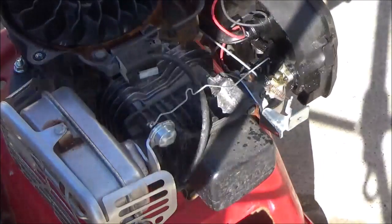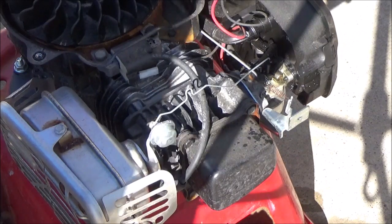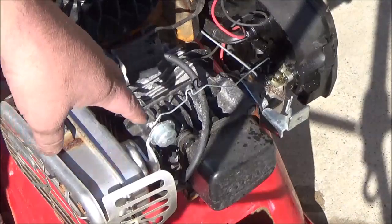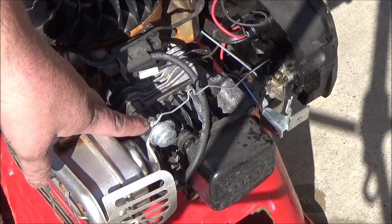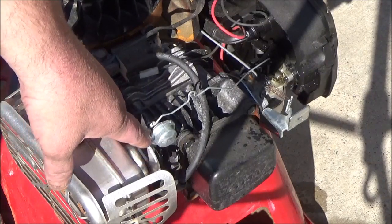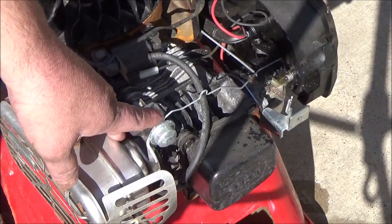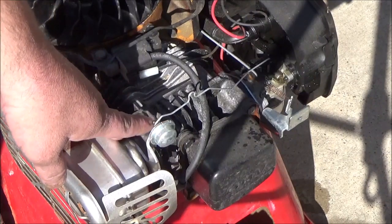Hey guys, today I want to demonstrate how the Briggs & Stratton ready start system actually works. I've got the starter off of my engine here, and as you can tell it's got the bi-metallic spring here. When the engine starts and the muffler starts getting hot and the engine starts getting hot, it's going to start pulling this choke off.